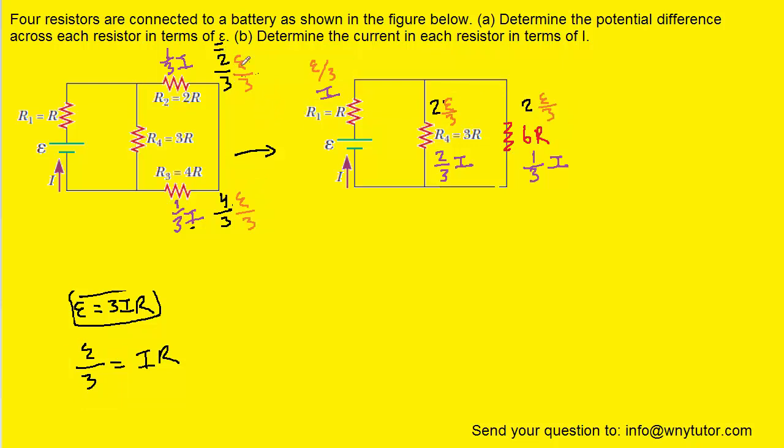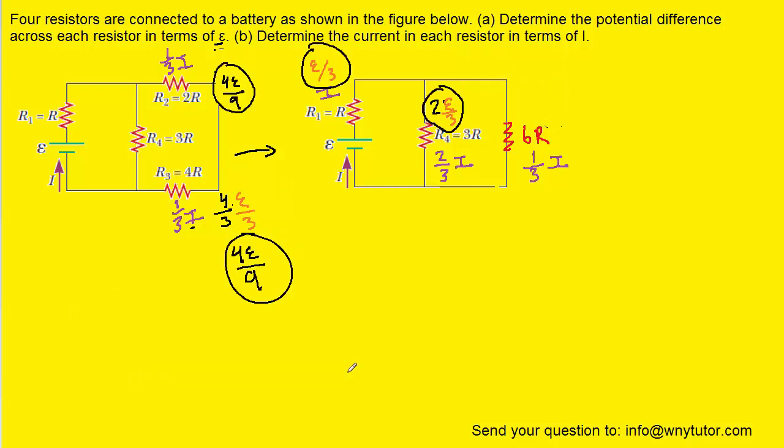After making that substitution for all the IR terms and simplifying, we get: two epsilon over nine, four epsilon over nine, and two epsilon over three for the parallel resistors. We've now solved part A — the potential difference on this resistor is four epsilon over nine, on this resistor the same, the middle resistor is two epsilon over three, and this resistor is epsilon over three. Part B is also solved since we have all currents in terms of I: the first resistor carries I, the next two each carry one-third I, and the middle resistor carries two-thirds I.